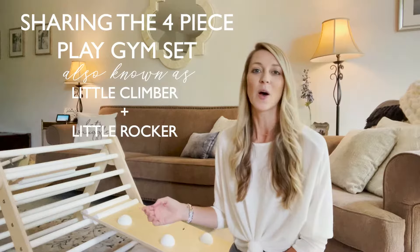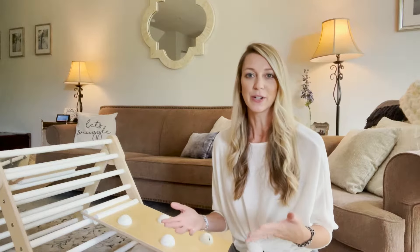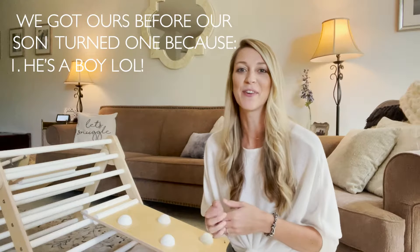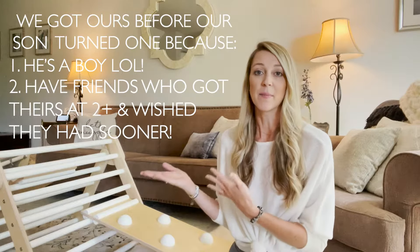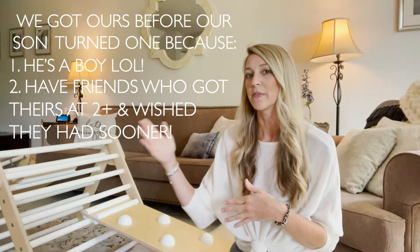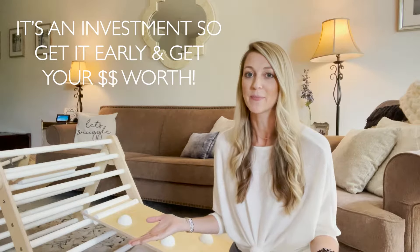Our son is only just about a year, and I wanted to have it really early for him because he's a boy — he's very mobile, and he always has been. I had friends who said they got a similar play gym or the Lily & River one when their child was more of a toddler, more like two and older, and they wished they had it younger. So I definitely wanted it to be able to grow with him and get the most use out of it as possible.